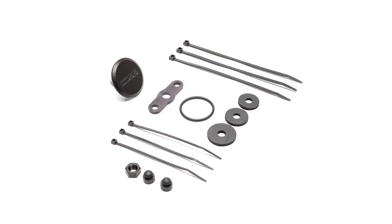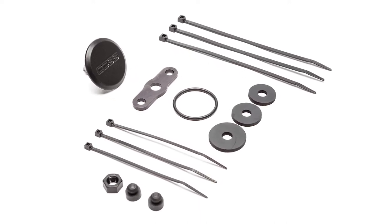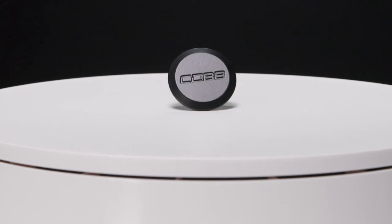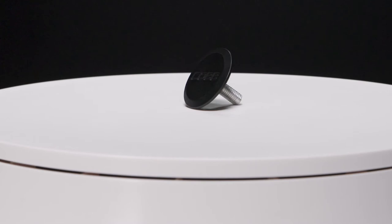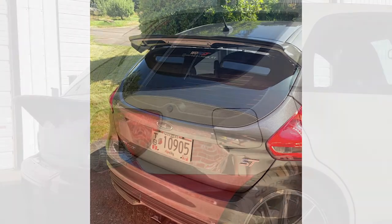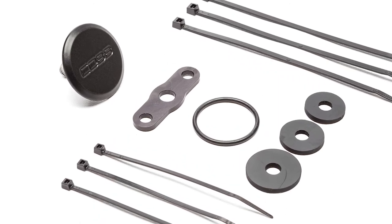The Cobb wiper delete kit includes the main disc, which is all that you'll be able to see from the outside once installed. It's made from a billet of 6061 aluminum with the Cobb logo machined in, and it gets powder coated in black and has a nice slim profile so it blends in nicely and kind of disappears when looking at the car as a whole, but also still looks really nice when people notice it up close.